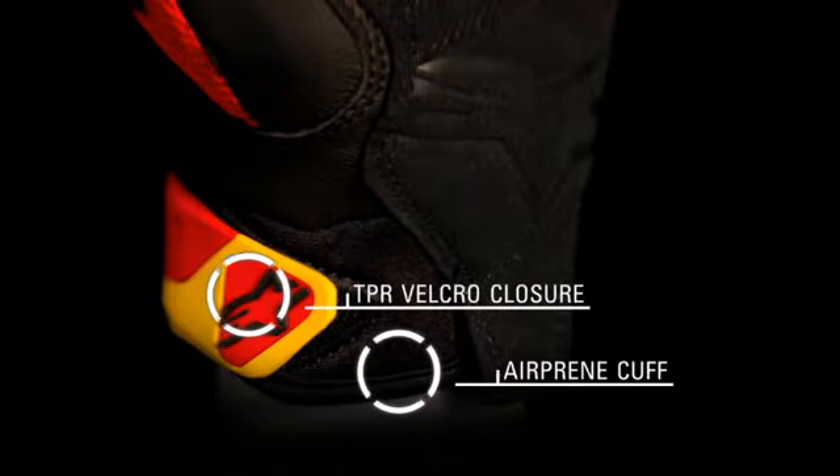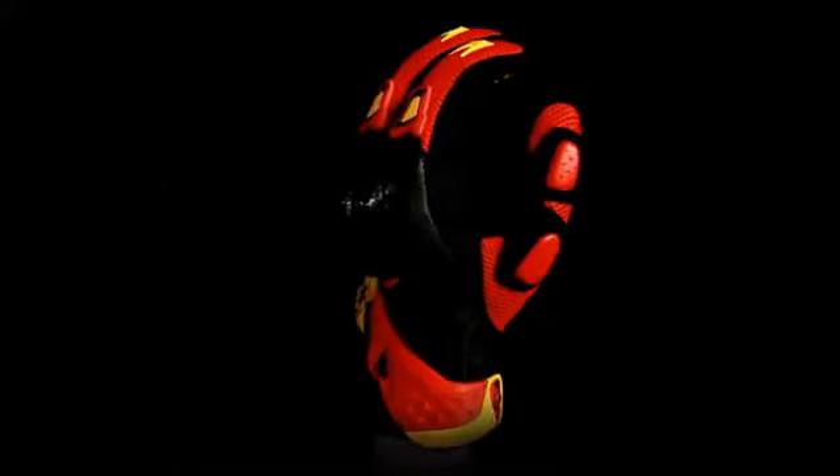An air-vented cuff with a TPR velcro closure to ensure secure, comfortable fastening. The SMX2 Air Carbon Glove is available in sizes small to 3XL.